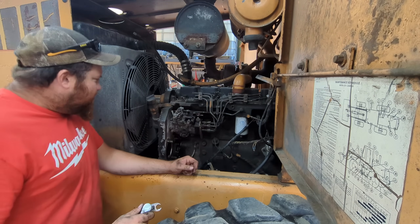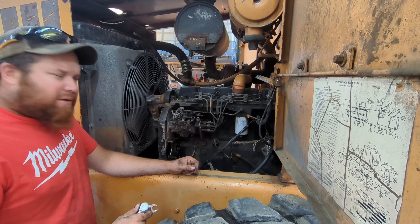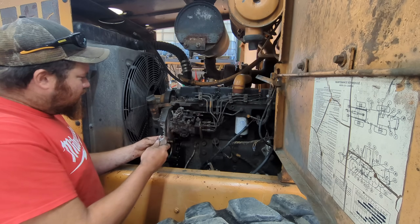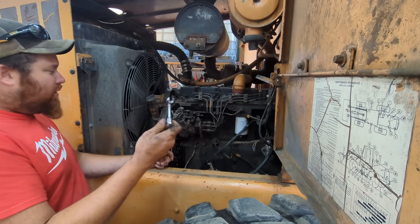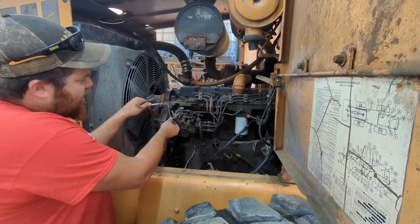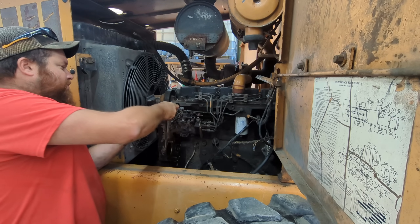Now that the air compressor is out of the way, we can start taking some fuel lines off and then we'll have to get the pump off. There's a procedure you've got to go through to get the pump off. I'm going to take a crow's foot line wrench to get to this fuel line right here that's in behind the front cover and in front of the injector pump.